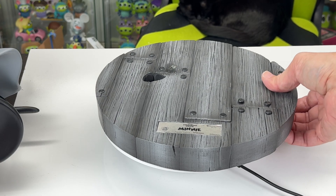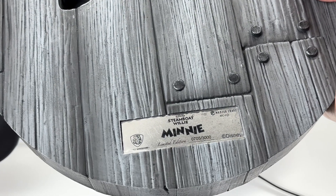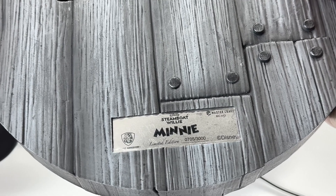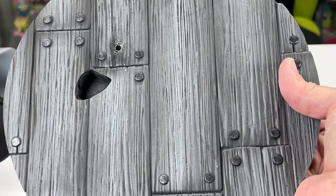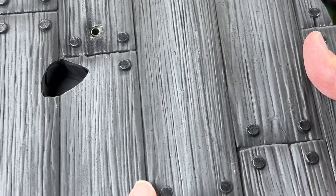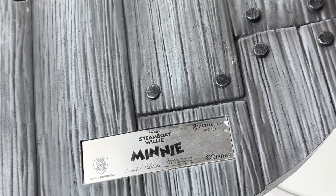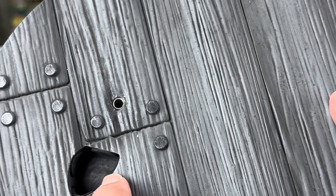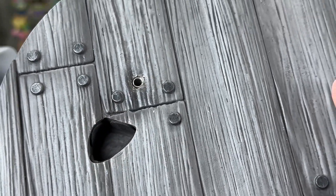First we're going to take a look at the base. As you can see, this plaque here says 'Steamboat Willie Minnie Mouse' and it is limited to 3,000 — we got number 705. It is beautifully designed; it looks just like a wood floor, which is supposed to represent the floor on the steamboat. These nails they have on here look just like real nails — they did a great job painting them and giving them texture. You can see where the two pegs go in: this is where her front heel goes and then that's the back.